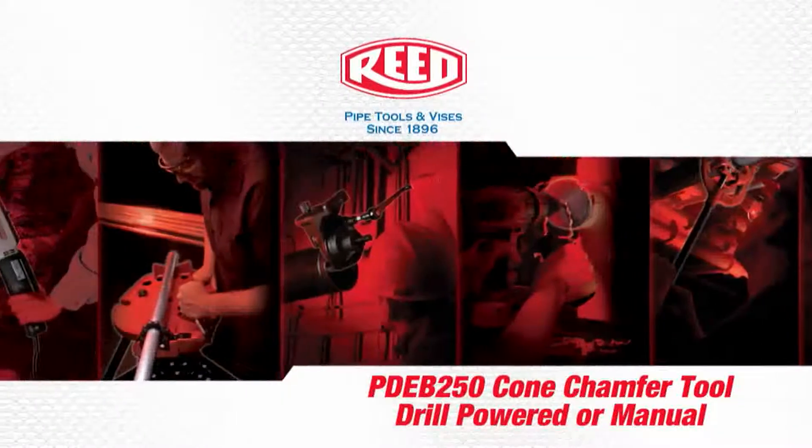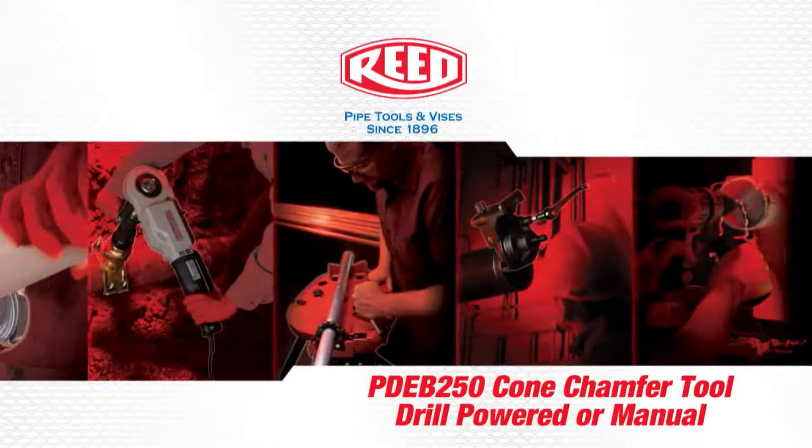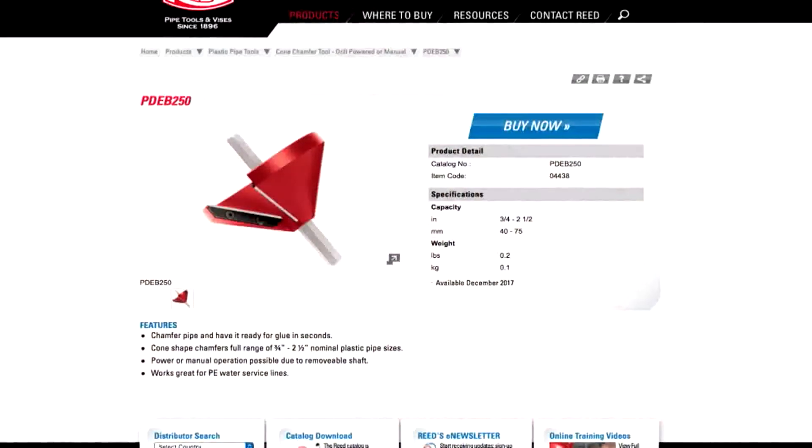Introducing the brand new PDEB 250 Cone Chamfer Tool, drill powered or manual with a 3/8 inch hex shaft.